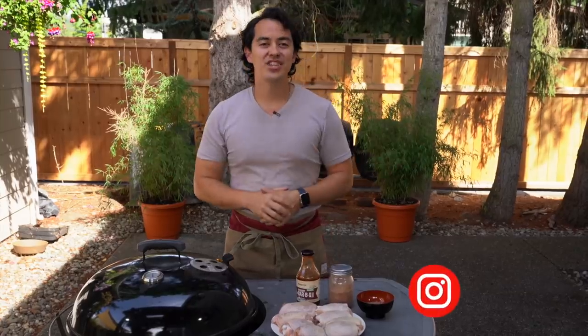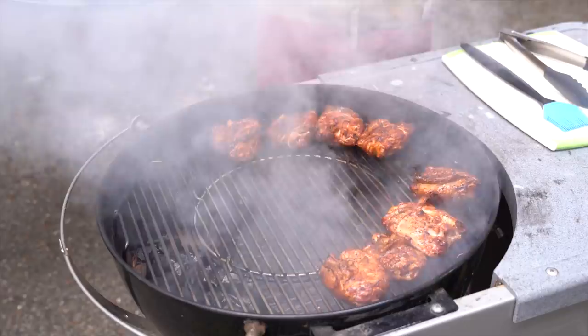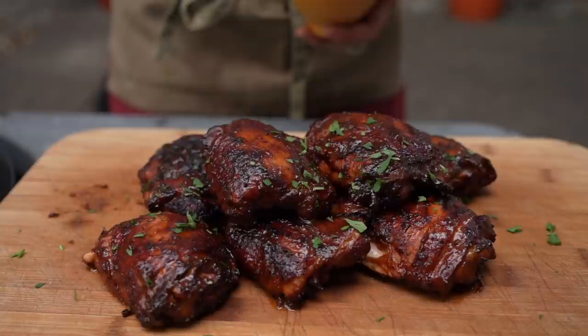Welcome to my channel, my name is Benji Travis. We're going to be talking about barbecue chicken thighs. It's so easy, it's so delicious, and you don't even need a proper smoker — we're going to be using a Weber grill.